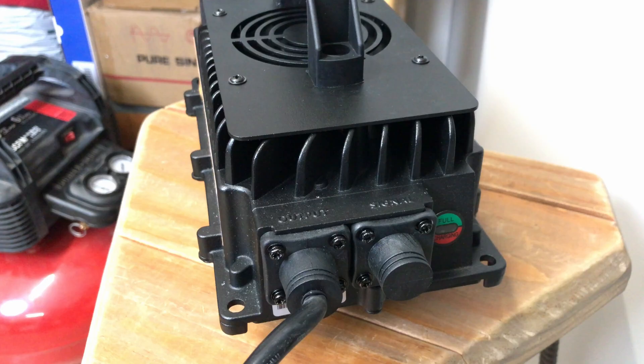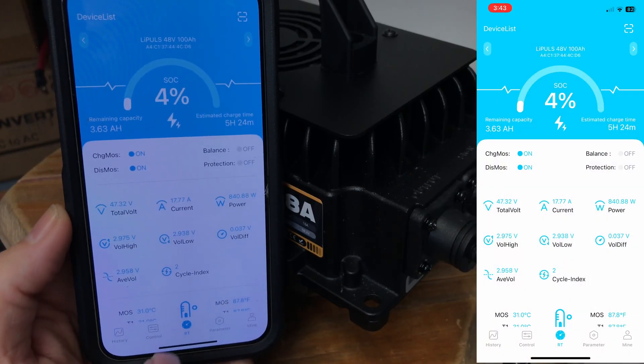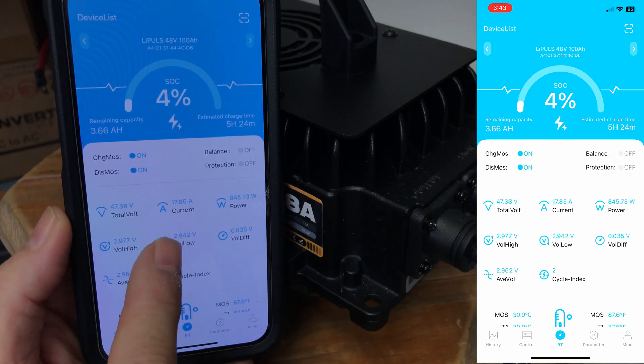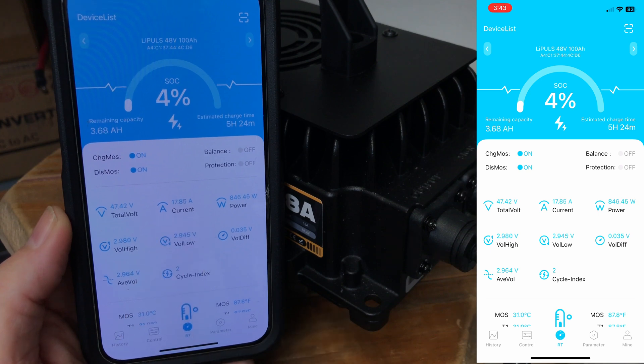It's actually pretty quiet and does an excellent job — this is the second time I've fully charged this battery. Here's a look at the app for the battery I'm charging: it's showing 17.77 amps of current, 846 watts of power, and up here it shows five hours and 24 minutes to complete the charge.